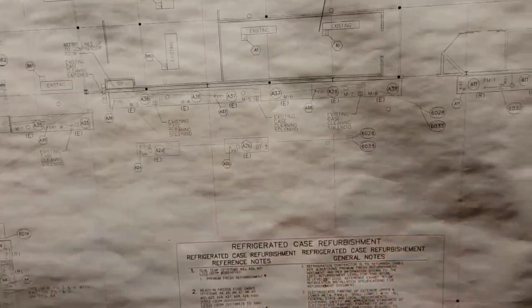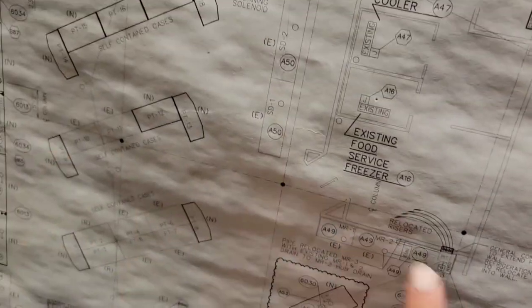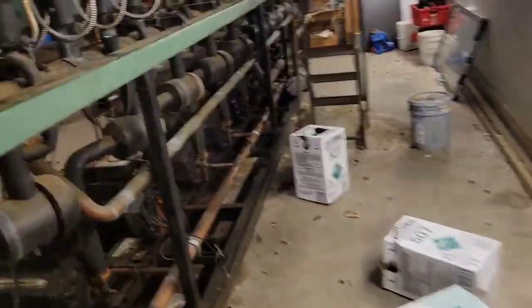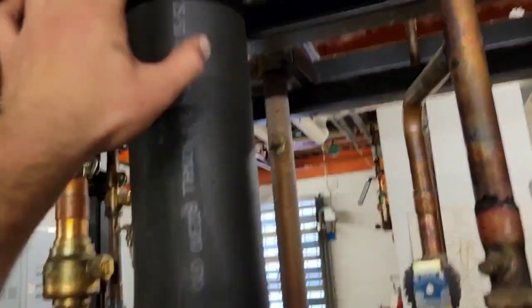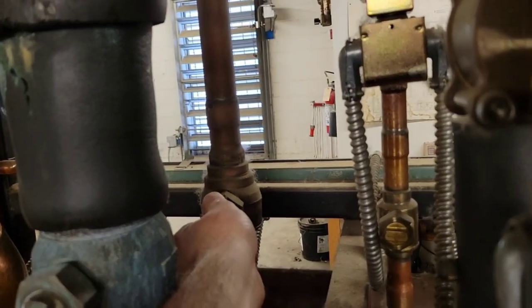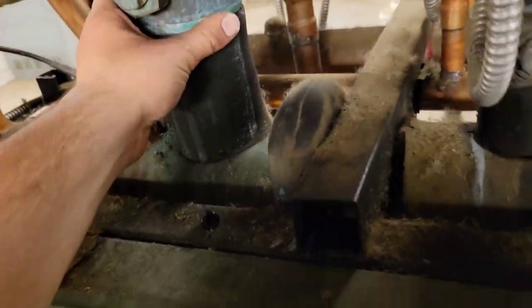So we saw that the gas was flashing. I looked at the refrigeration map to find where my case was. You can see remote header A1 down here and remote header A2 over here. My case is on A1, and this is A2. I went ahead and valved off just the liquid to A2, so all the liquid in that line would come back through here to my rack to hopefully fill up the receiver and clear that sight glass.